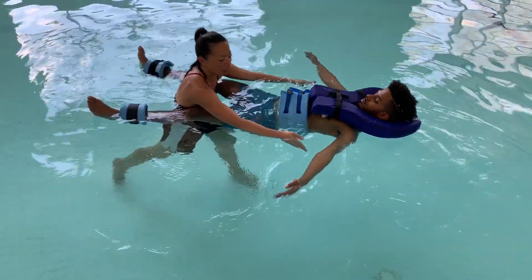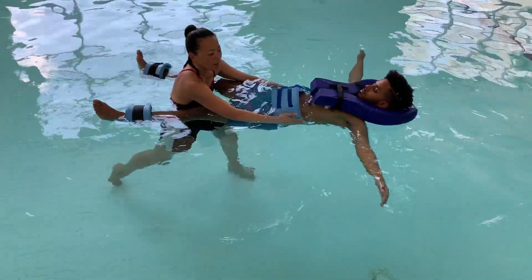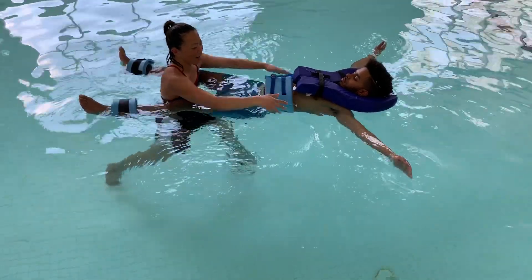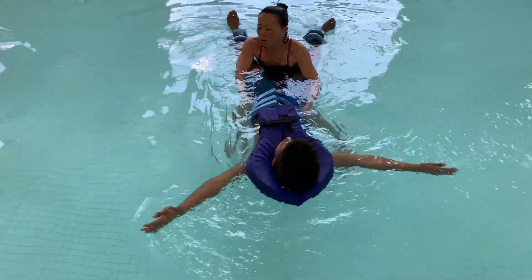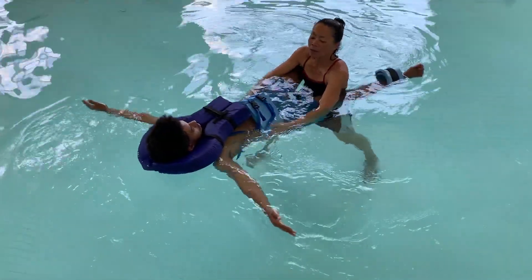Now let's go to the next 30 degrees — all the way up, a little bit more. And hold that position. And hold, hold, hold. And relax.